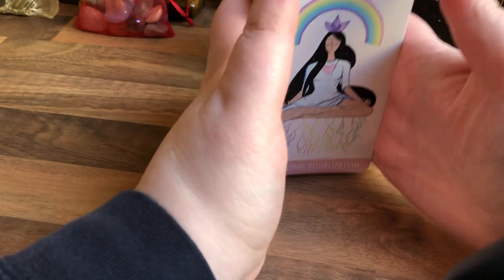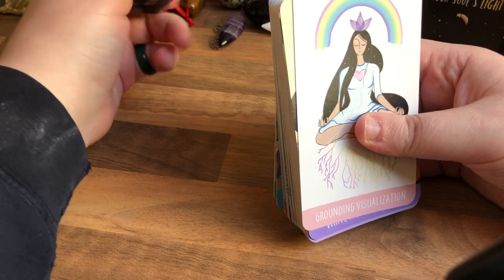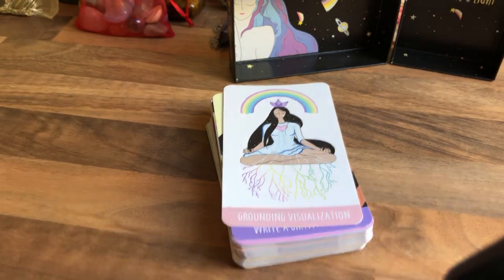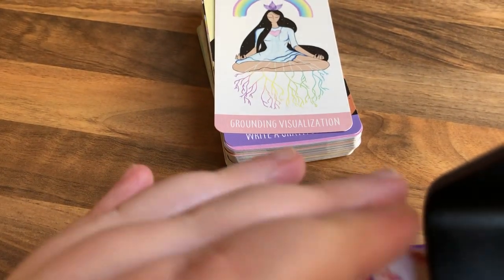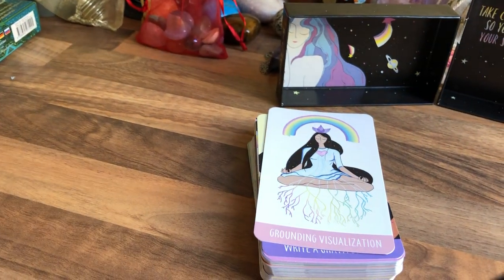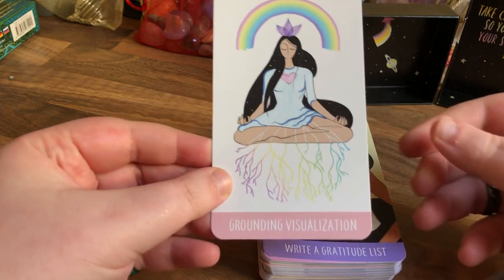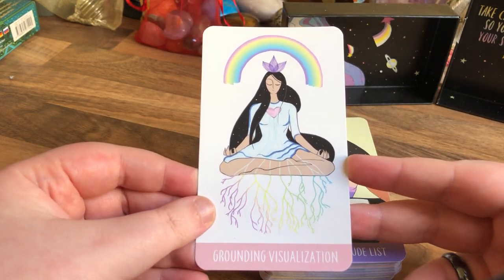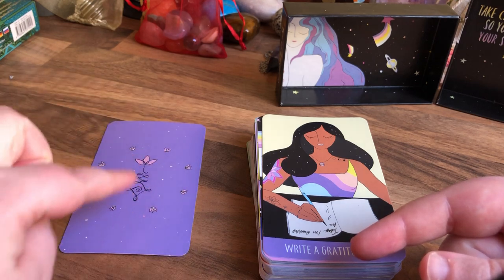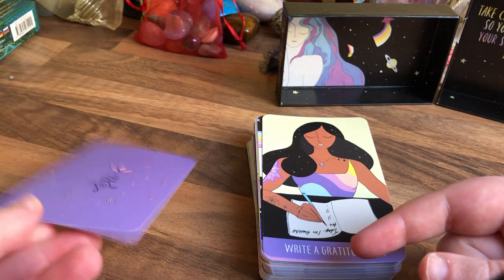So let's get into this — it's the Sacred Self-Care Rituals Oracle Deck. It's such a nice deck. There's the art on the inside — look at that, she's asleep there. I've been using it on my Instagram. Here's a card: Grounding Visualization. And the backing is this lovely design — I might actually get that tattooed on the back of my neck. Really pretty.